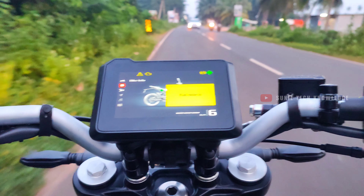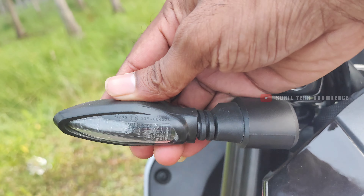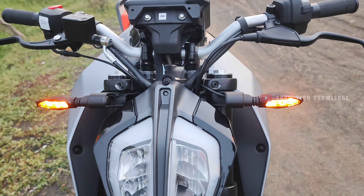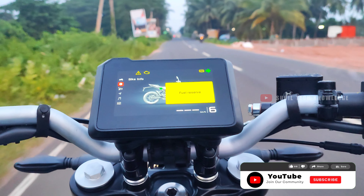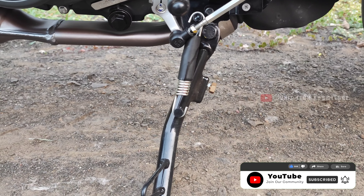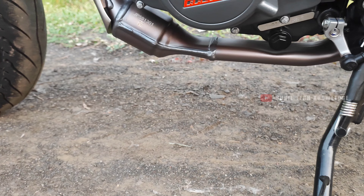Next, let's talk about the lighting department. The bike offers full LED lighting — headlight, turn indicators, and tail light. The ground clearance is 155mm, which means the roads need to be reasonably clear. On heavy speed bumps, you will need to ride with a little caution.